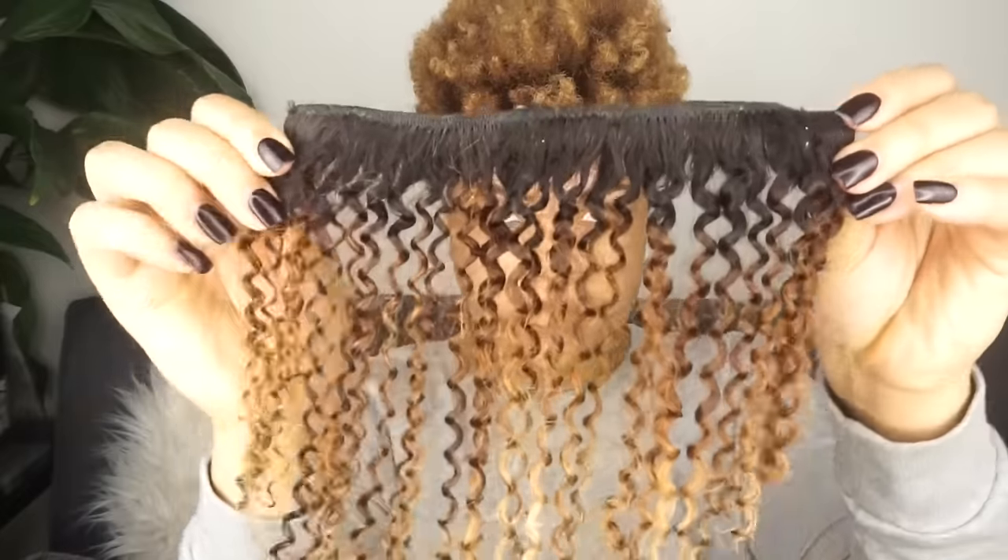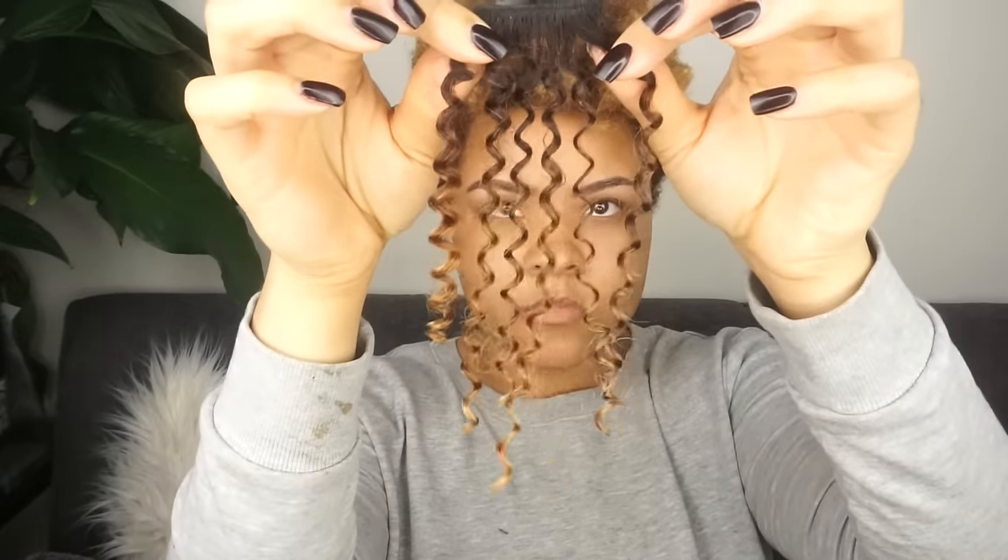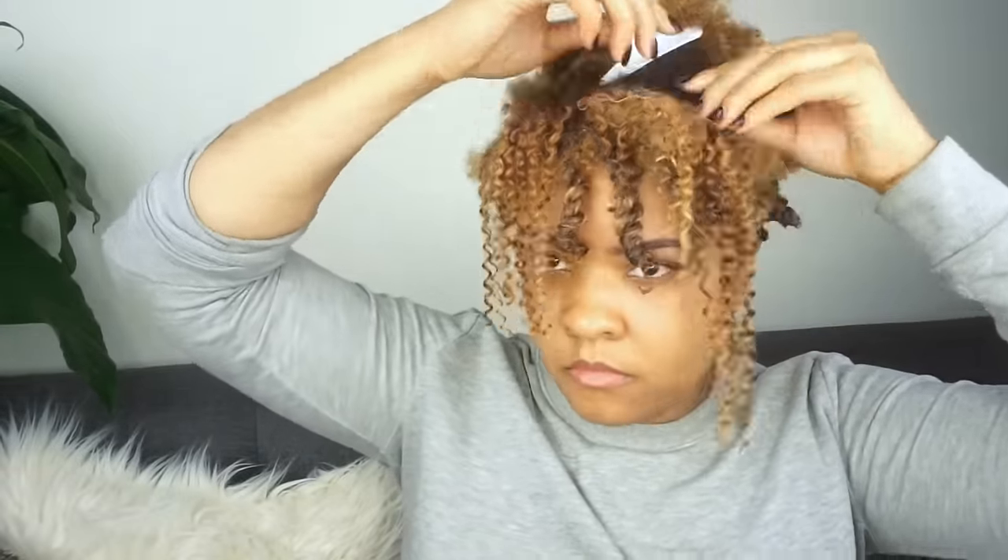I'm first going to be starting off on an old wash and go that I'm ready to finally stretch out. I'll be using the Big Chop Hair kinky curl clip-ins, and these are custom colored. They come in long links with three clips, shorter links with two clips, and small ones with one clip. If you'd like to see how I color my Big Chop hair extensions, I will link that video below.